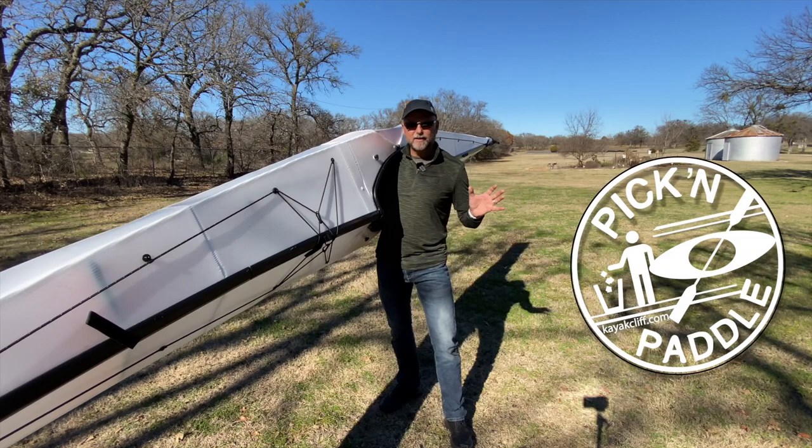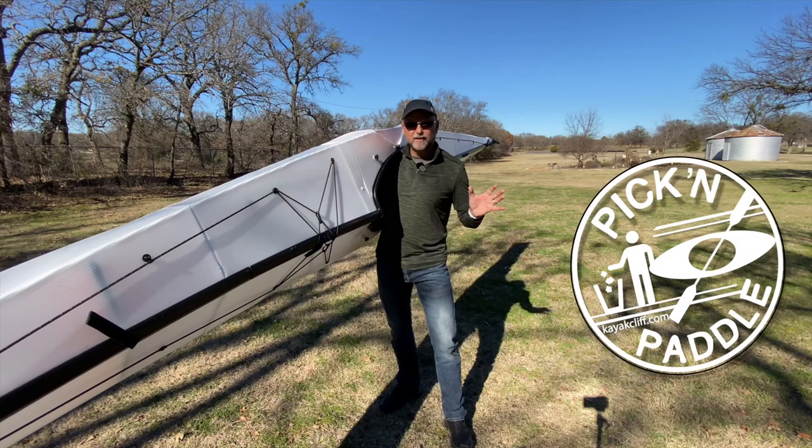I appreciate you watching this video. Safe paddling out there — just get out and get fit. Bike, kayak, hike, run — get out and enjoy the outdoors. I'll see you out on the water. Get out and enjoy the ocean. Thanks for joining us.